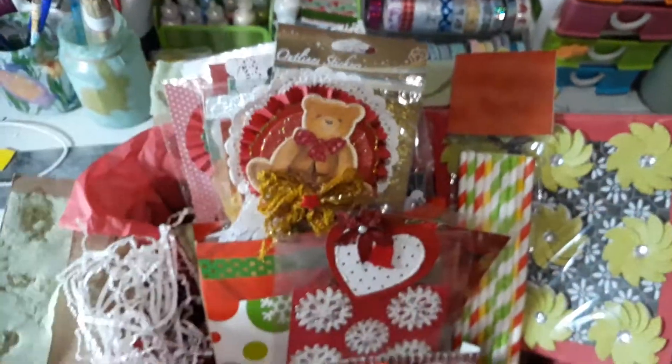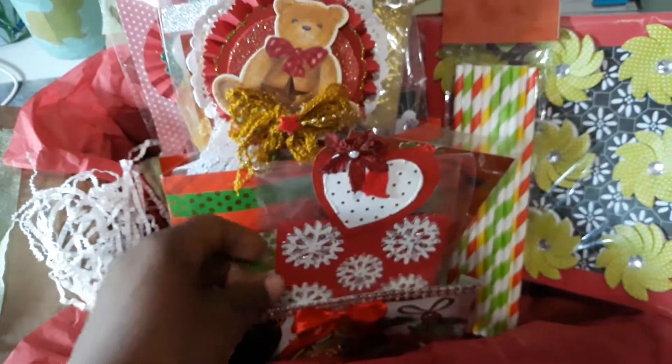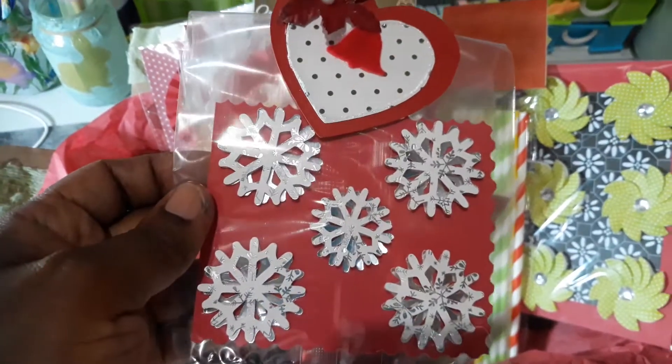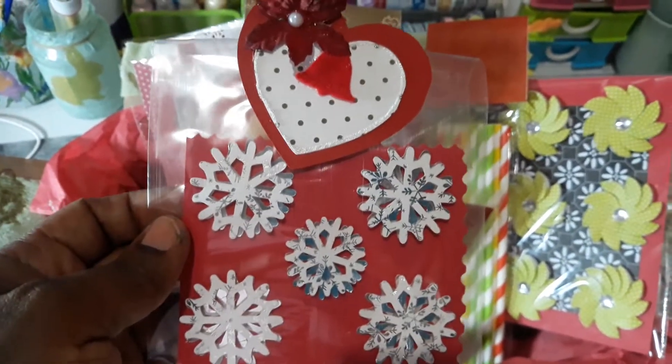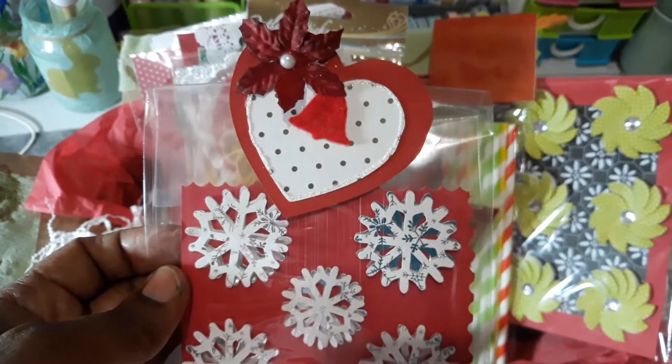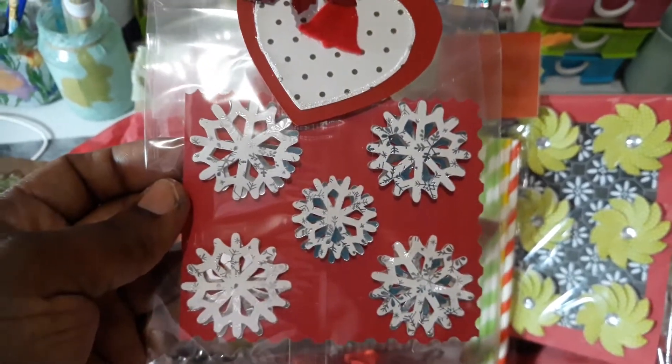Next we have one of the handmade goodies — just an extra that I made for her. These are some snowflakes and I just put a hat with a flower on top to package it up nicely.